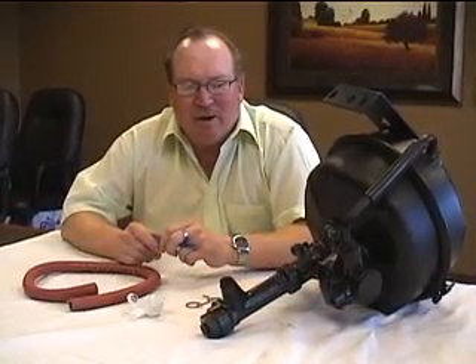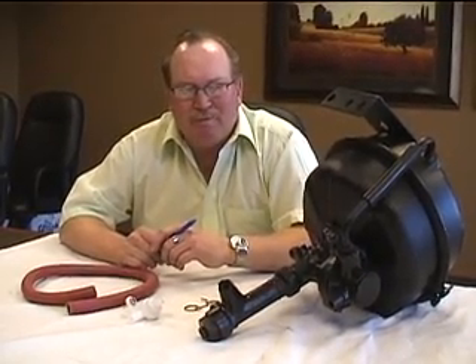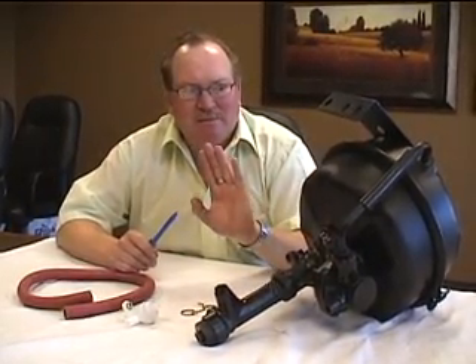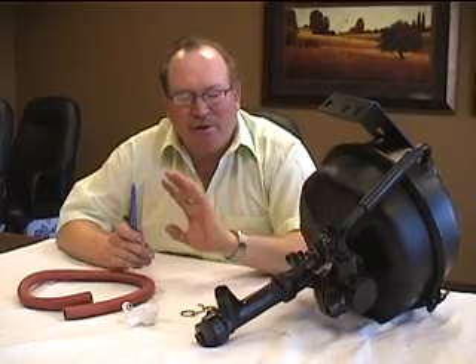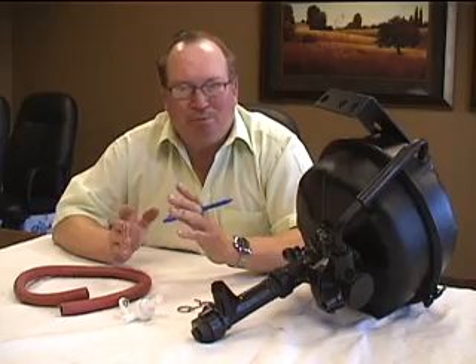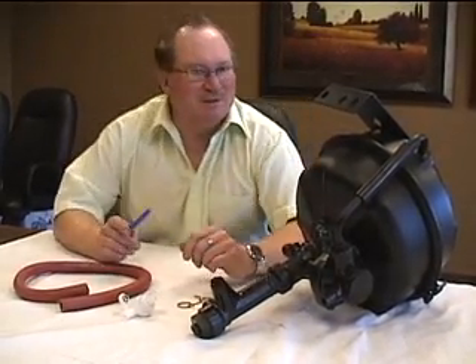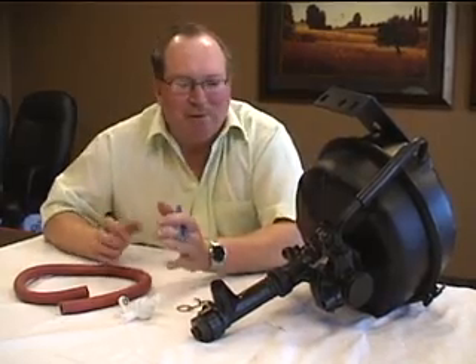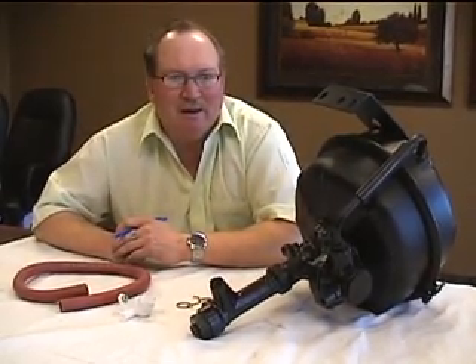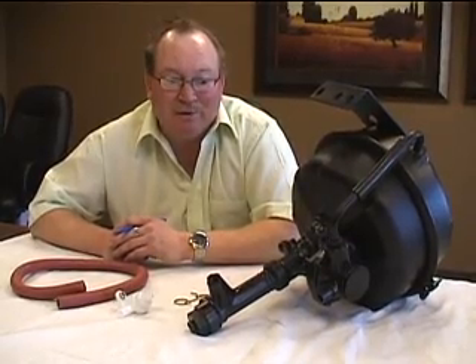Let's talk a little bit about basic Hydrovac. Single-stage type brake system — one line in, one line out. Bendix, Midland, Pasco — there are a few different makes out there. These units were on trucks pre-1980, but we still receive and sell a lot of them. The farmers seem to hang on to their trucks, and these Hydrovacs are what's on all those older vehicles.